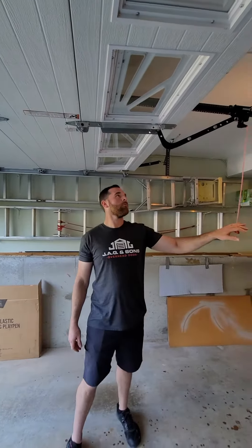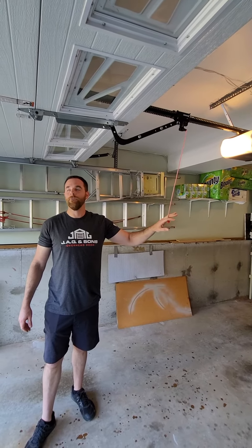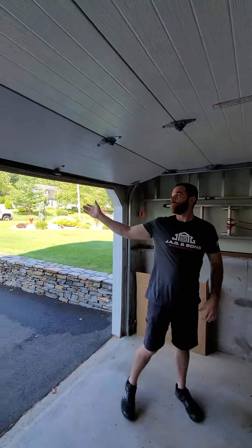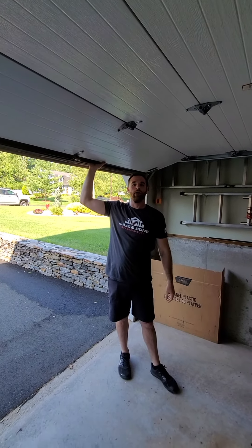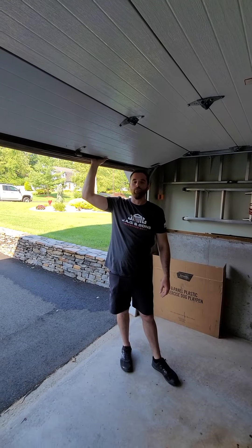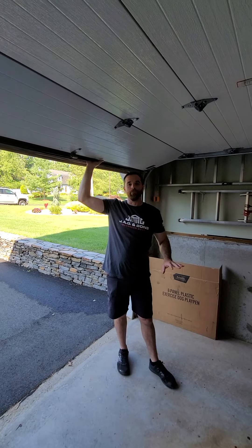Again, we do not want to pull this when the door is in the open position unless you absolutely have to. If you do, you're going to want someone strong here holding it up, lock it up with a piece of wood. You can use a vice grip if you're familiar with how to use one. We prefer that you don't pull that rope with the door in the open position. Thank you.